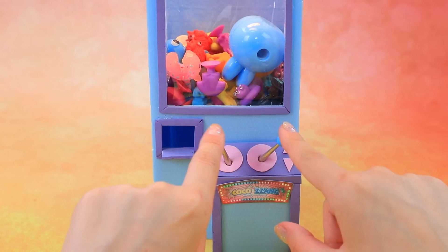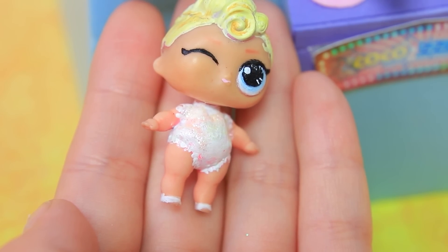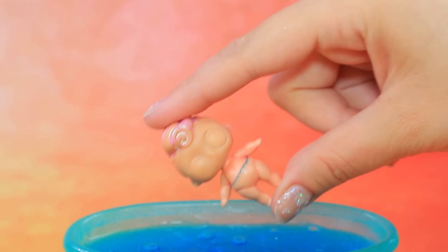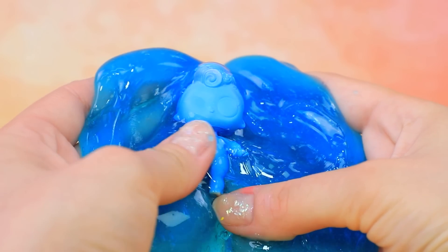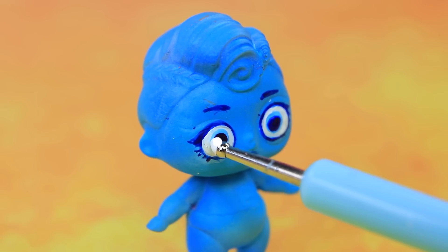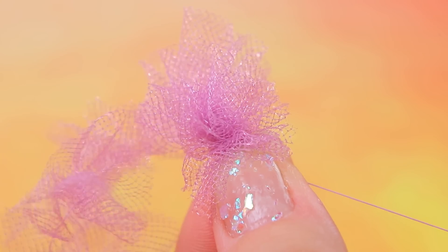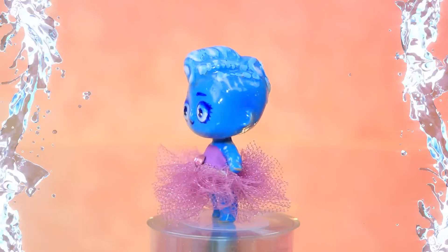Let's play on the claw machine. Great — we won a doll! Dip the little one in the bath. The babies turn blue. Let's draw eyes. A tutu from tulle — lovely water element girl!